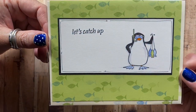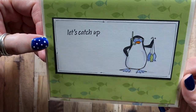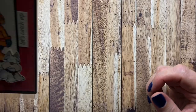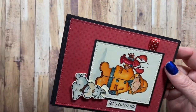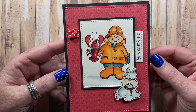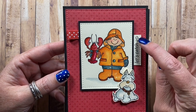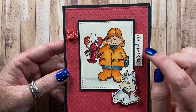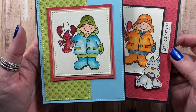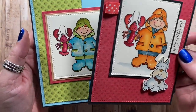Here's one that's also from Memory Box — 'Let's catch up' — with one of the little penguins that they were so famous for long ago. Here's one made with images from High Hopes rubber stamps. I love this little fisherman guy and his little dog. 'Let's catch up' I think is also from Memory Box. Here he is colored in green and turquoise — a really cute stamp from High Hopes rubber stamps.